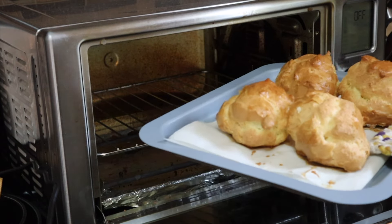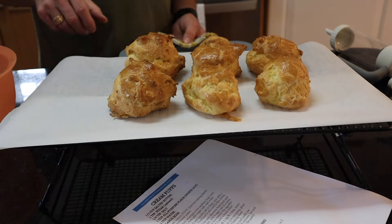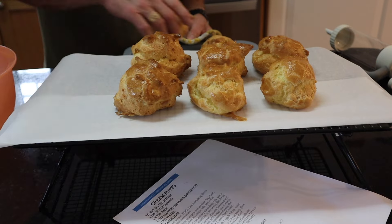Take a look at that — it's gonna be good. Place them on a wire rack and let them cool. And now it's time to make the filling.